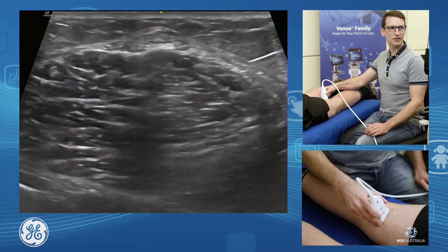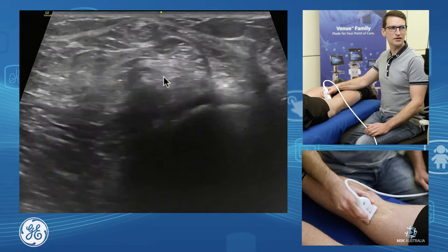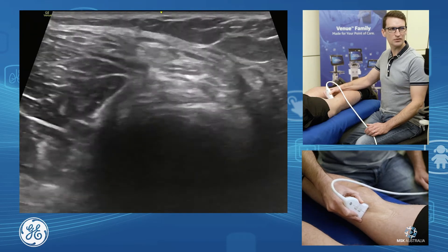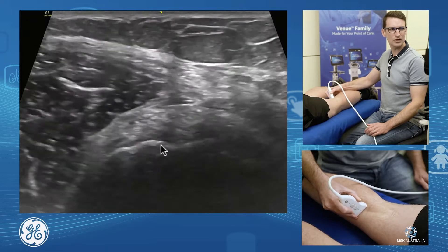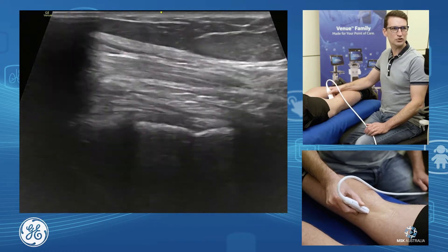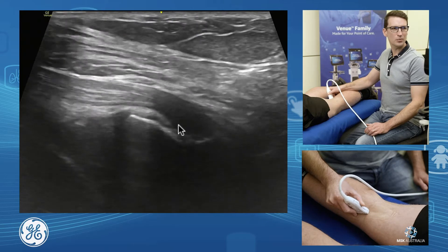As we follow that down, we'll start to have our semi-membranous form its tendon, and we can see there continuing down — that's our semi-membranous and semi-tendinous tendons. Our semi-membranous comes down and inserts onto our tibial plateau. It's got a direct arm which comes straight on. It's not a very nice tendon to scan because it actually has five separate arms all shooting off in different directions, so we can sometimes pick up a bit of atrophy and irregularity there.